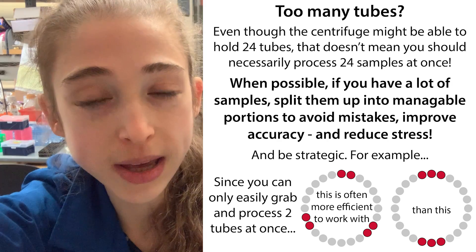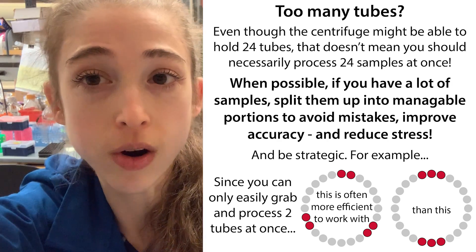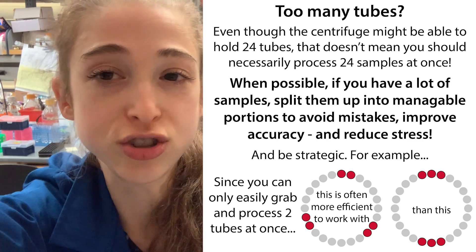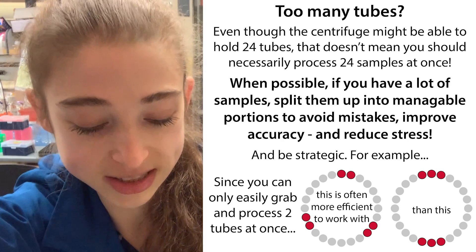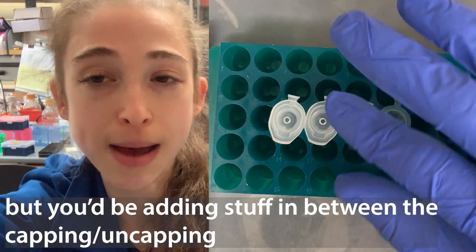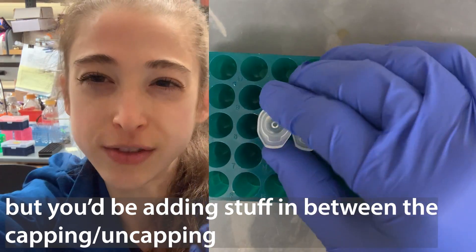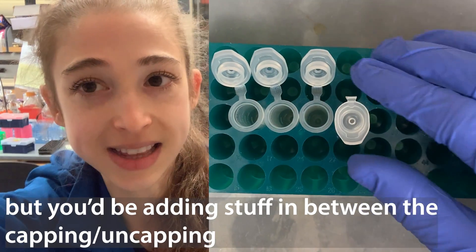Speaking of skipping a tube, it can be really helpful to come up with some sort of strategy to keep track of where you are. I always go with the tubes in the same order. Say you happen to take these tubes in and out of the centrifuge and add various things — maybe you're doing some sort of mini prep or spin column purification. What I like to do is cap or uncap them in order as I add things, so I can keep track of which tubes I've added things to and which tubes I haven't.